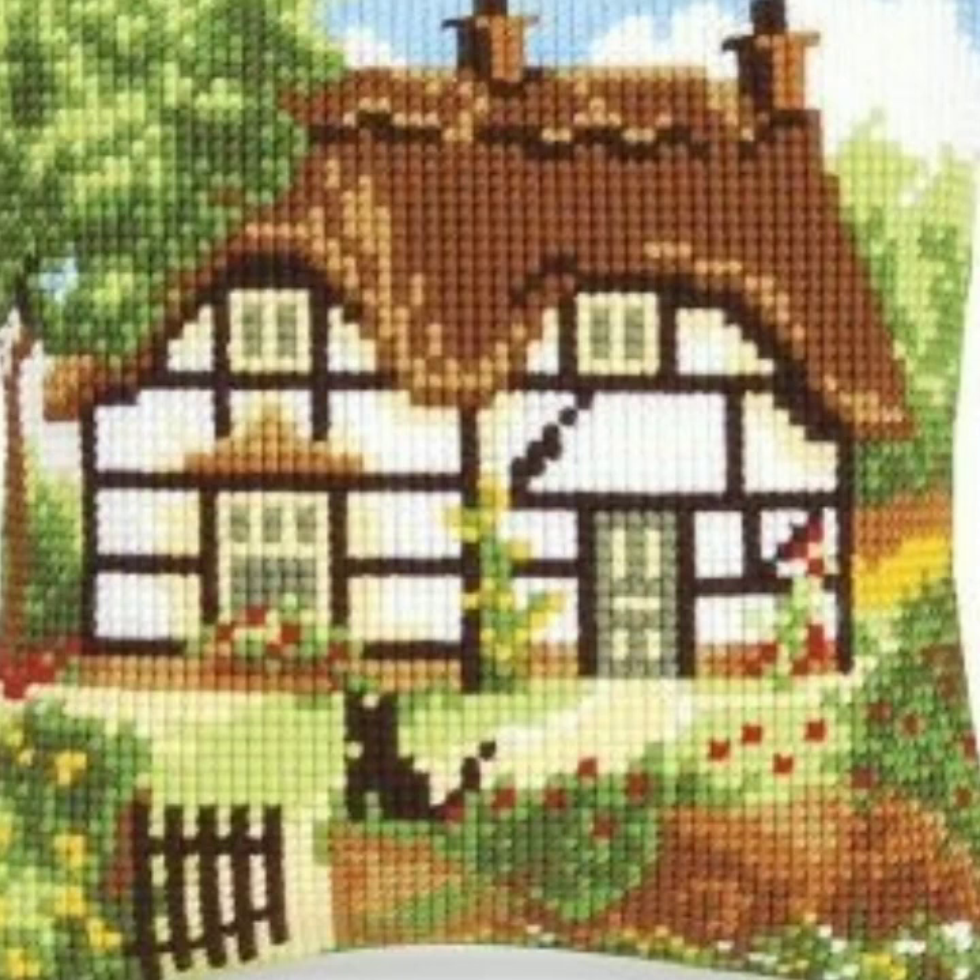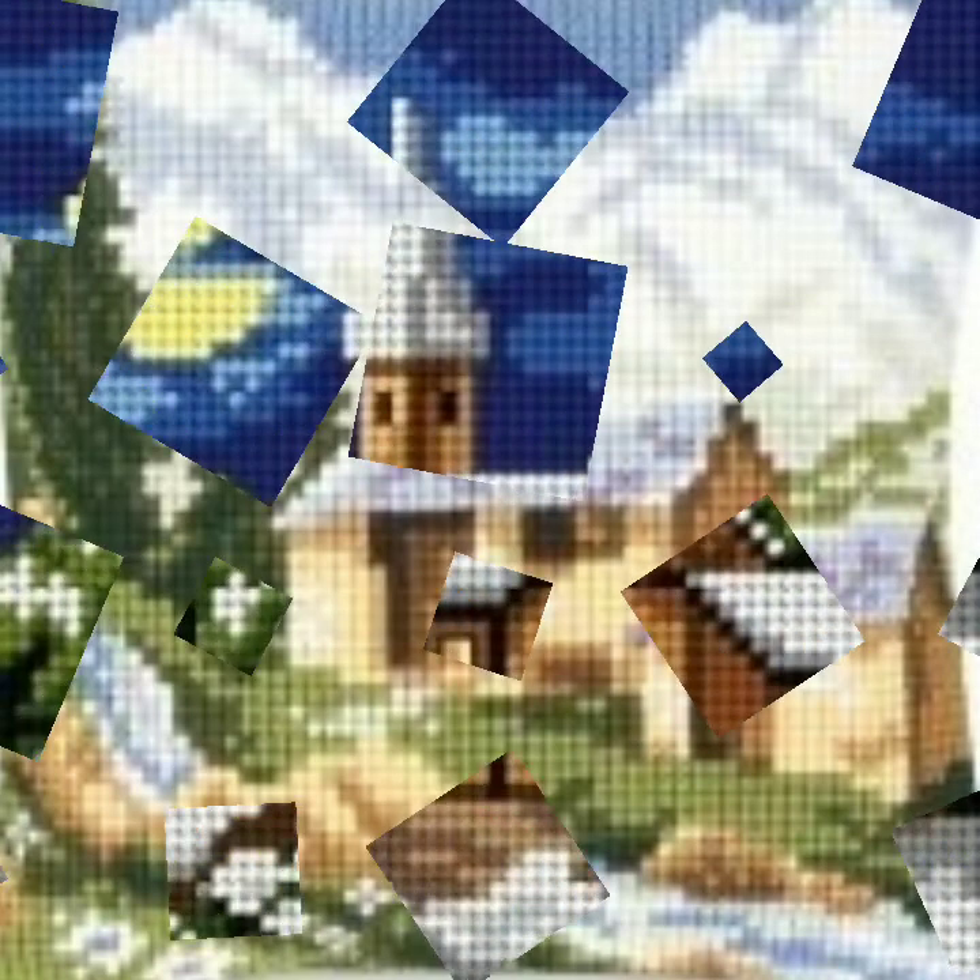If you like any pattern in this video and you want to make yourself beautiful cross stitch and embroidery, then take a screenshot. After taking a screenshot, zoom out your screen, count stitches, and make yourself beautiful cross stitch and embroidery. Ready!